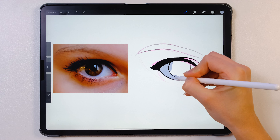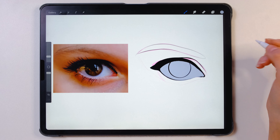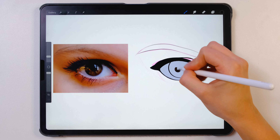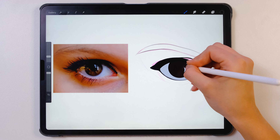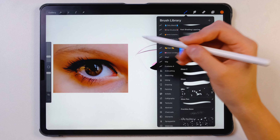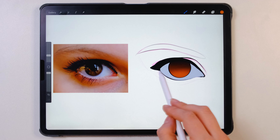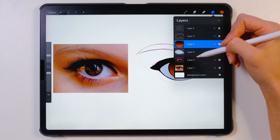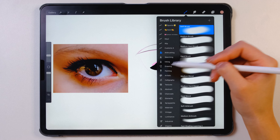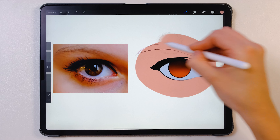Now step three: coloring. This step might be the longest one. I take the extra smooth edges coloring from my Cartoonish Makeup Brush Set and I just color everything in. There's not really anything particularly important right now — this is just flat coloring. If I want to change the colors with the airbrush I do that because it's just so much easier. Try to save your time, guys.